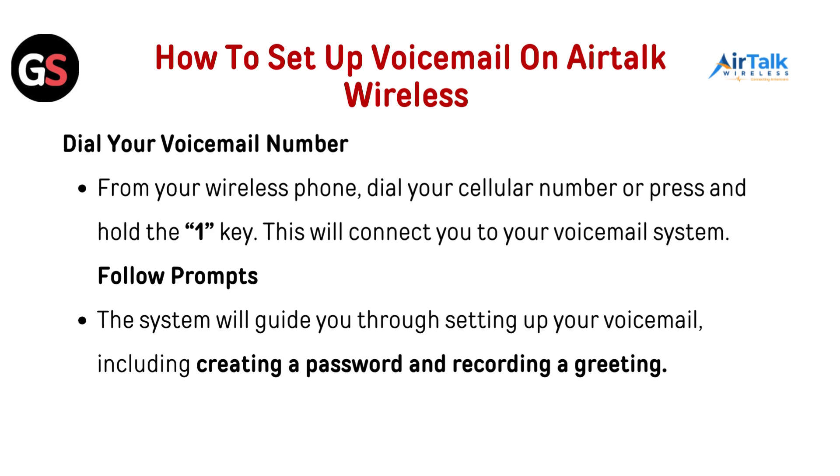Follow the prompts. The system will guide you through setting up your voicemail, including creating a password and recording a greeting.